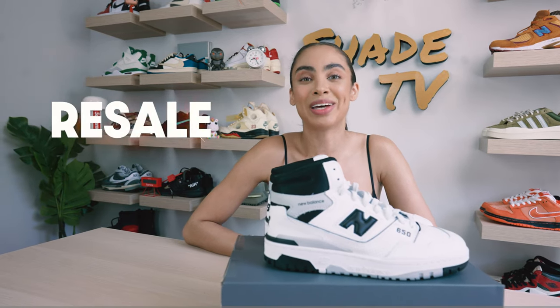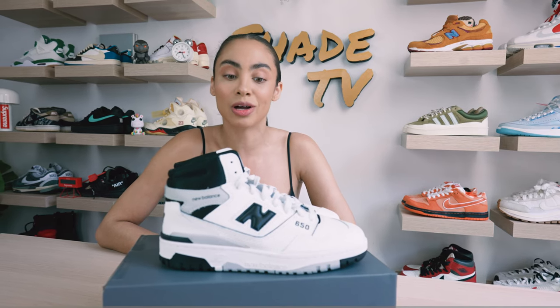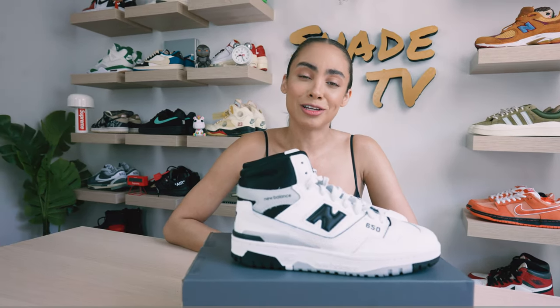If you are a fan of the 650 silhouette, this is definitely an amazing color palette to have in your collection, especially if you're somebody who's obsessed with simple black and white palettes. This is definitely a go-to color scheme. Especially if you wanted those Pandas but decided not to because you wanted to be different, this could be the sneaker for you.